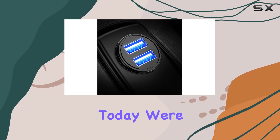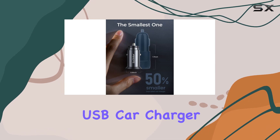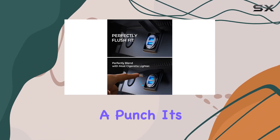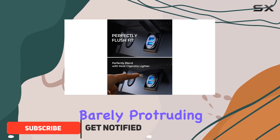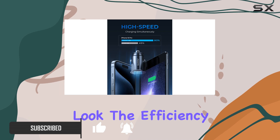Hey everyone! Today, we're diving into the Anope's smallest 4.8A all-metal USB car charger. This little gadget packs a punch. Its compact size is a game-changer, barely protruding past the outlet, giving your car a clean and clutter-free look.